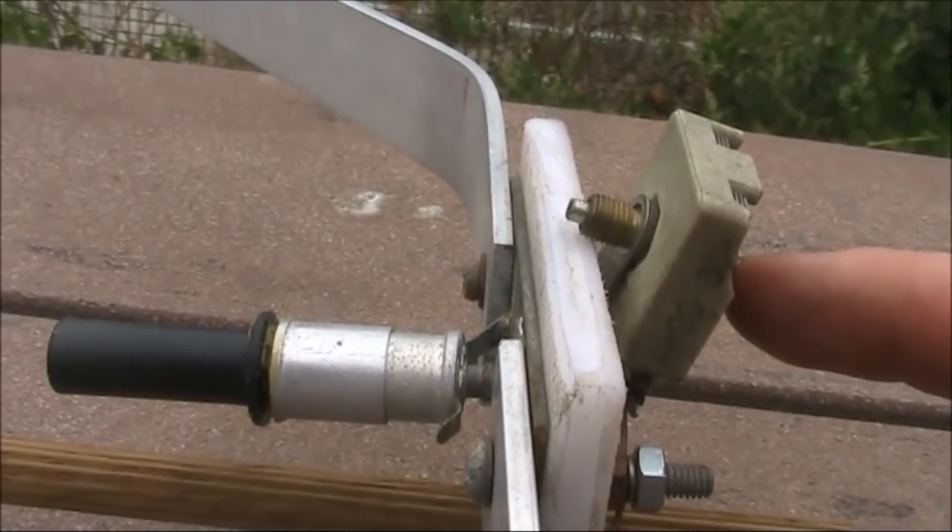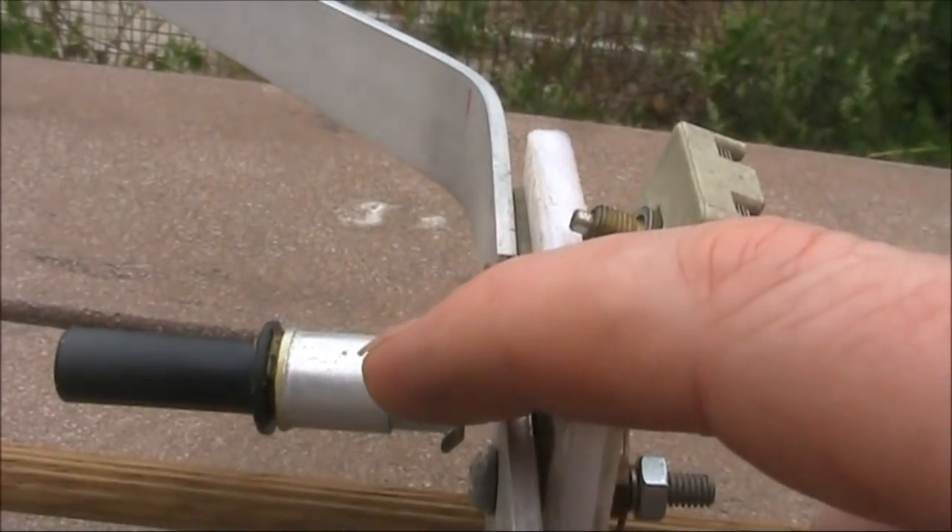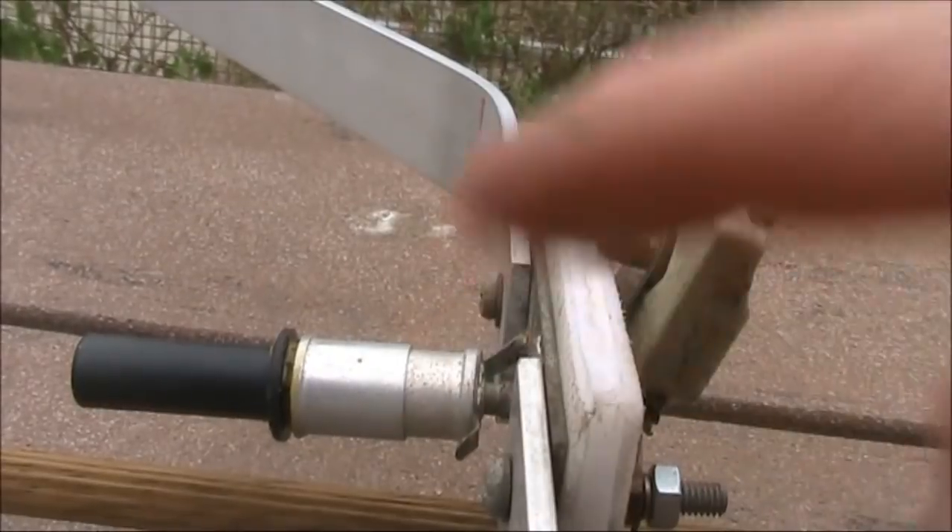I'll use a screwdriver to adjust the compression trimmer to the right band, and the Beehive trimmer to make fine adjustments.